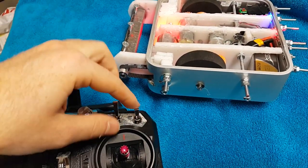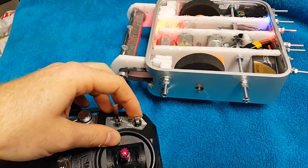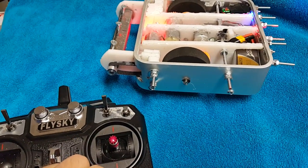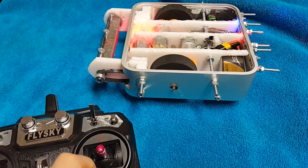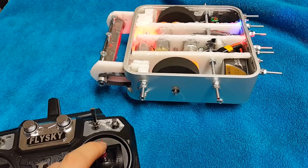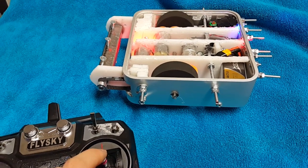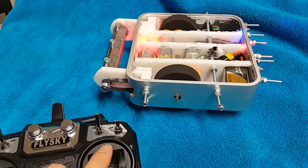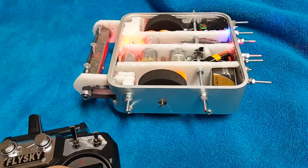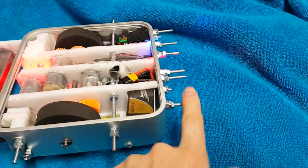This switch right here flips the direction of the drive control. So that way, if the robot flips upside down, I can drive it around normally without having to think backwards. You can see the wheels going backwards there — now the wheels are going forwards. It also lets me drive the robot in reverse so I can use these cool spikes I've got in the back.